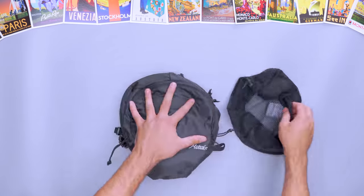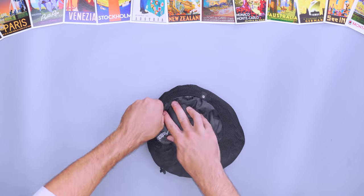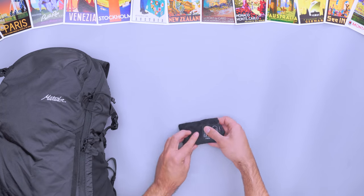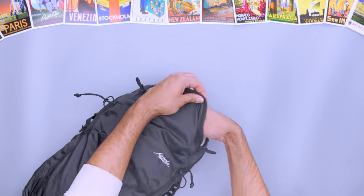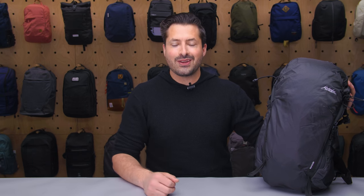The included stuff sack fastens with a secure cinch clip, so you don't have to worry about it coming loose in transit. However, the sack isn't attached to the pack itself, so be sure to stash it in one of the pockets so you don't lose it when the bag is in use. Despite its heavier weight and larger size compared to other packable bags, the Beast is a worthy companion no matter where you are in the world.